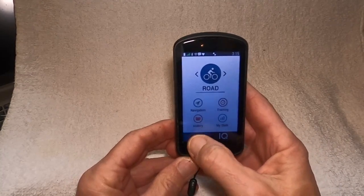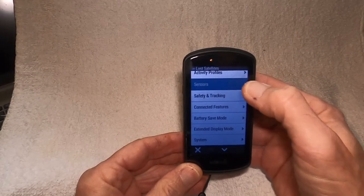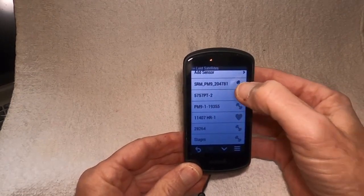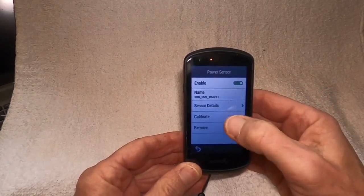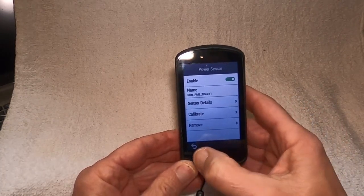Another way to calibrate your power meter is to hit the hamburger icon at the bottom and go to sensors. You can find the same sensor that way, tap on it, and calibrate. Sensor details are also available there — that's another way to get to it.